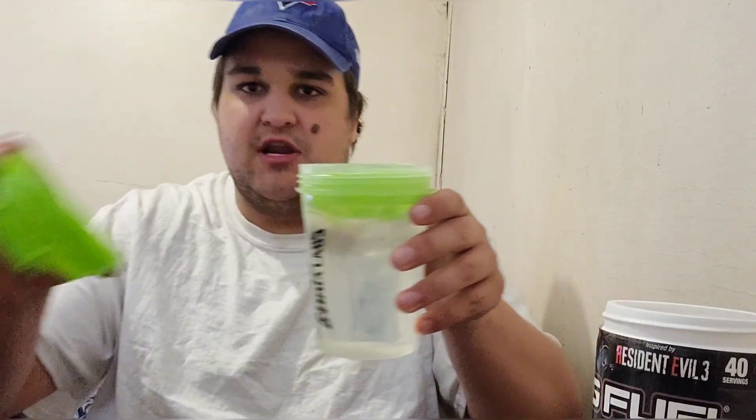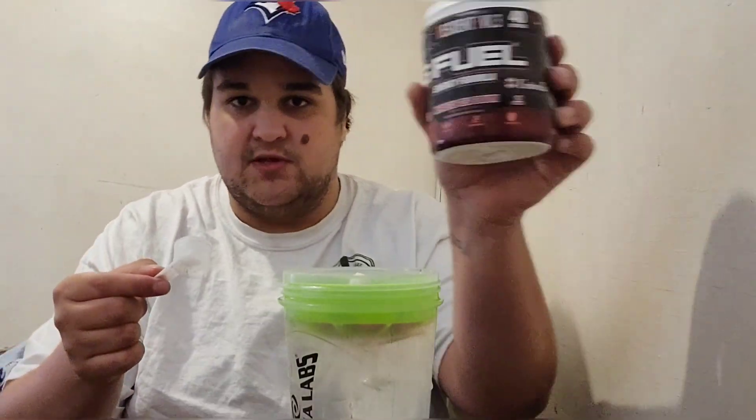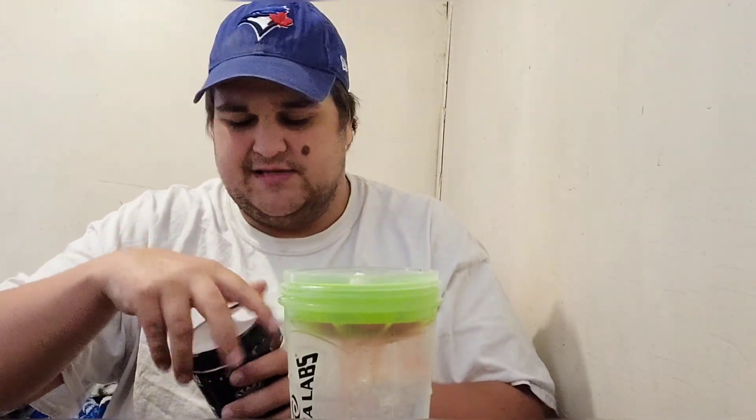I actually have three empty tubs of the OG Nemesis Tea from the first skin, and I believe there's a Resident Evil 3 skin up there too. So this is my fourth tub of Nemesis Tea — just thought I'd throw that out there. Today we're going to be using our OG green lemon-lime shaker cup from the lemon-lime collector's box, and we're going to dump in a scoop of the third reskin of Nemesis Tea.